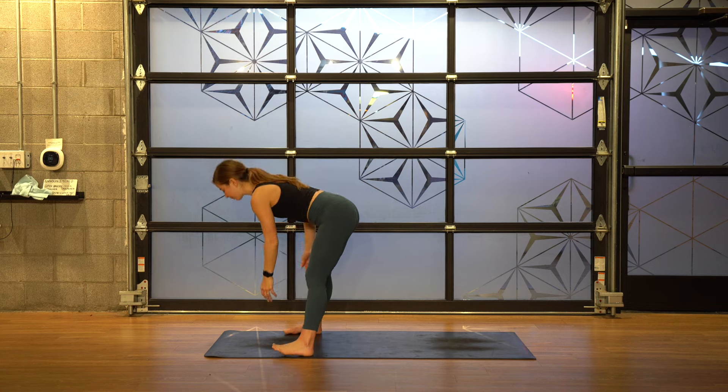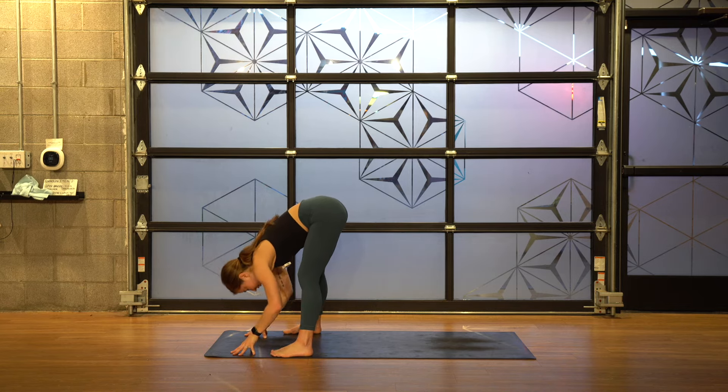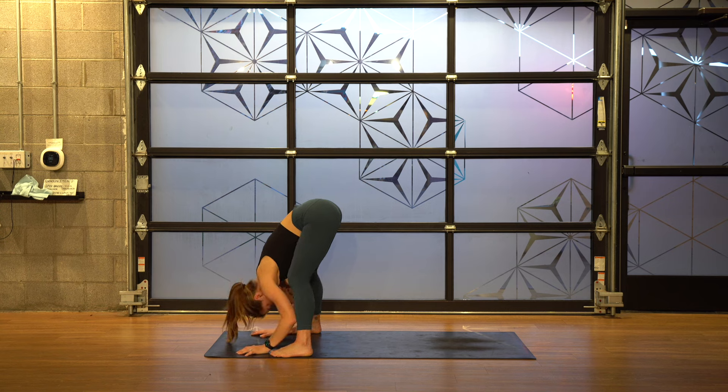We're going to start this class in a standing forward fold near the front of your mat. Depending on what time of day it is or how open you feel, you might need more or less of a bend in your knees. Either way, put a little bit of a bend in your knees so you can rest your rib cage on your thighs — even if it turns out looking more like a squat than a fold, that's okay. I just want you to feel a little release on your back: the lumbar, lower thoracic, middle, and cervical upper spine all kind of heavy, decompressing. Take a few deep sighs here — in and out your mouth. Let any stress, tension, or thoughts on your mind fade away.